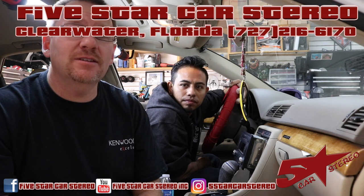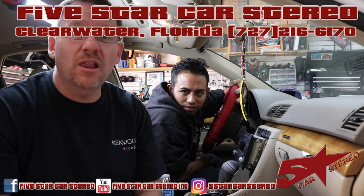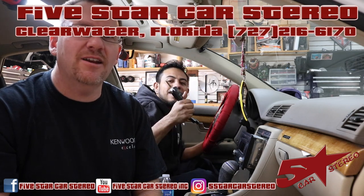If you have a video you'd like to see us make, leave it in the comments. If it's something we can do, we'll do it — we love making videos. Alright guys, you have a great night as usual and we will see you next time.